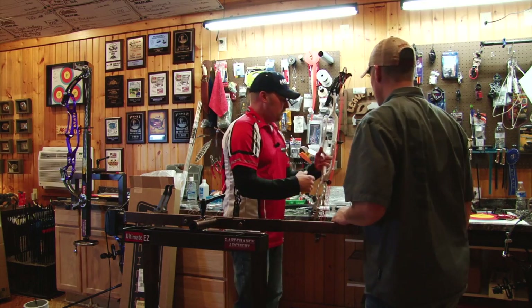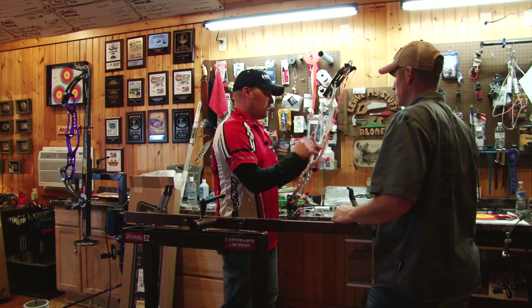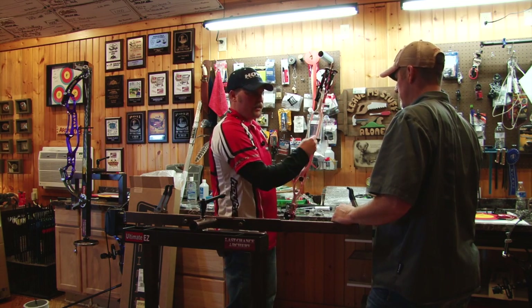I like to bolt the rest on next. I get all the heights and everything just kind of roughed in close, and then I start working on my loop height and all that good stuff.